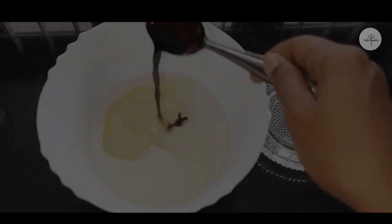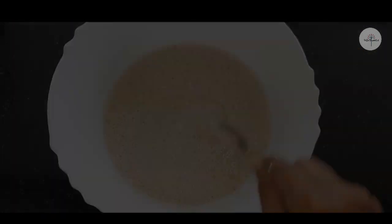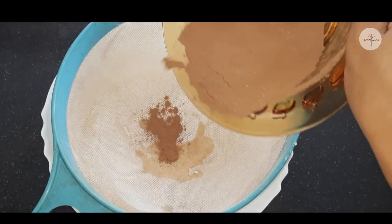The cake will be soft. We have already made the cocoa powder and sugar — add these ingredients in it.